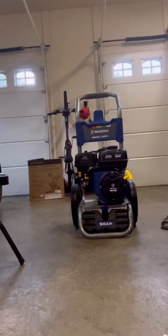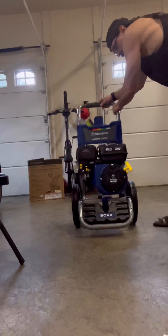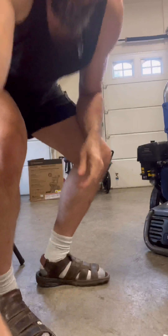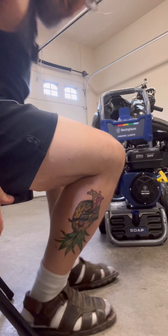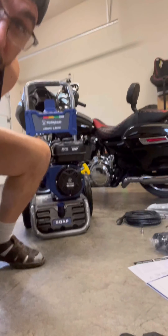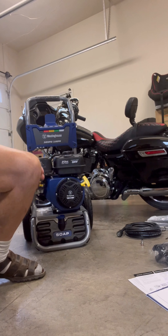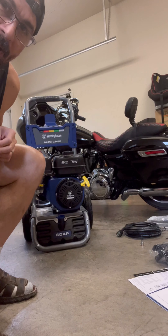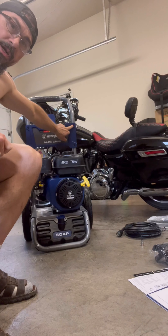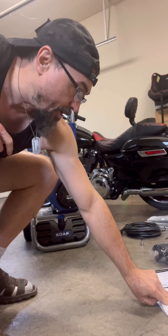I'll move things around a bit to get a better angle. I like to get my motorcycle in the shot because I love my motorcycle — it's just a beautiful backdrop. Now we're going to get the upper gun holder installed.